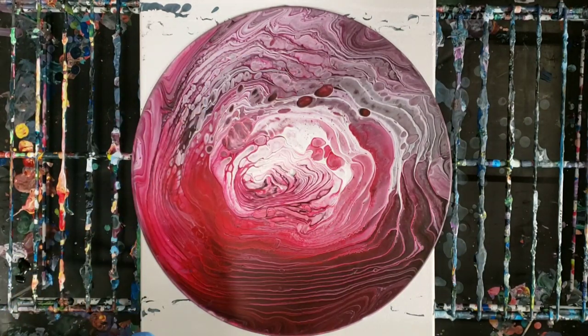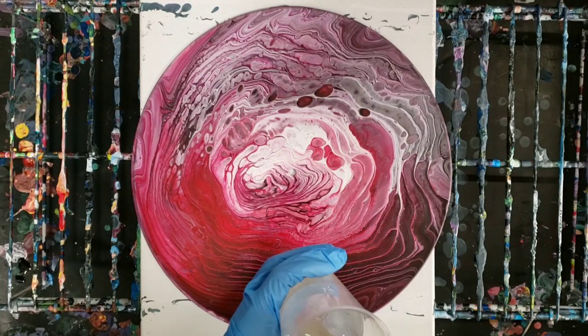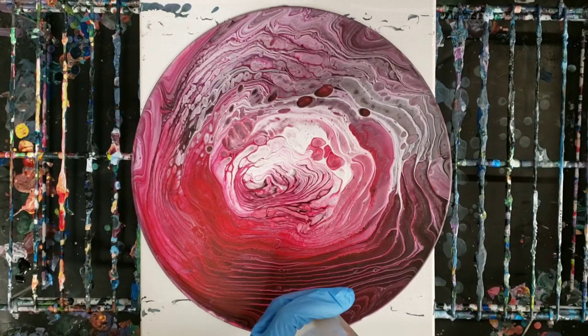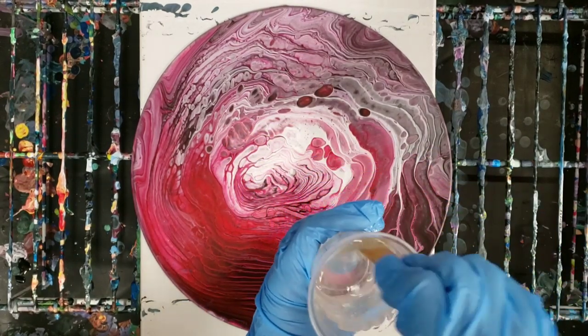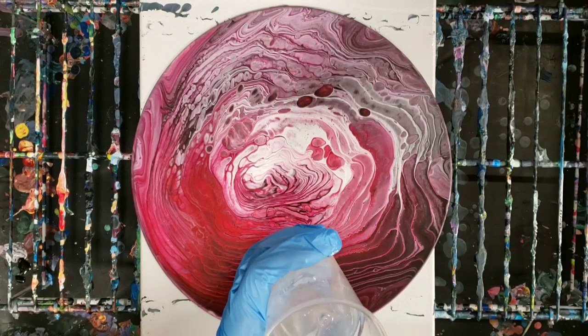What I thought I would do is I thought it would look beautiful if I resined this. So I'm going to go ahead and seal this one with resin. I am using Stone Coat Countertops Art Coat, and I've already mixed Part A and Part B together.